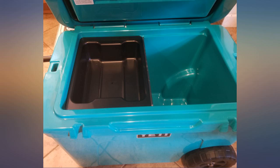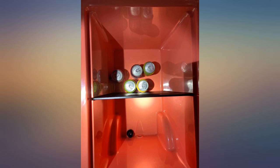Our food and drinks were organized nicely. This cooler with the divider and wire basket are a must-have. We are thrilled with the purchase.